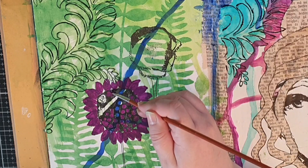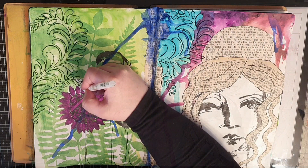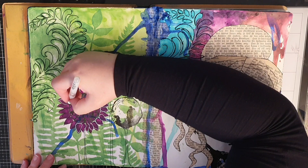This flower will later be known as the black sheep among these flowers, because you will see me put in a lot of work to make it better. As a first option I take my white gel pen and trace those petals and the spots in the middle.